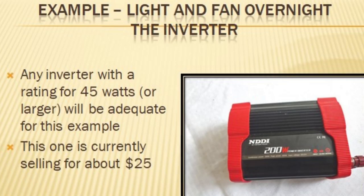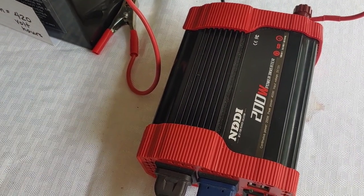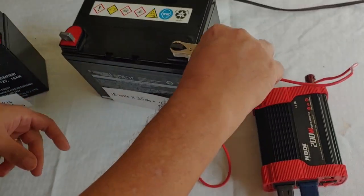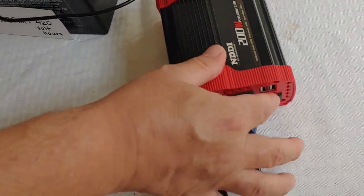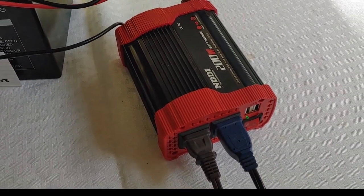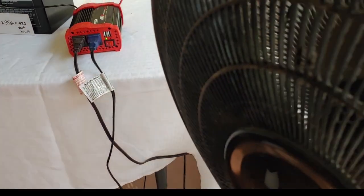We selected a 200-watt inverter — this one right here — and I'll put a link to it below so you can see it. Let's go ahead and hook that up so you can see that it works. Connect black then red, turn it on, and there's the light. We'll turn the fan on low like we had it during the test, and they are now running.